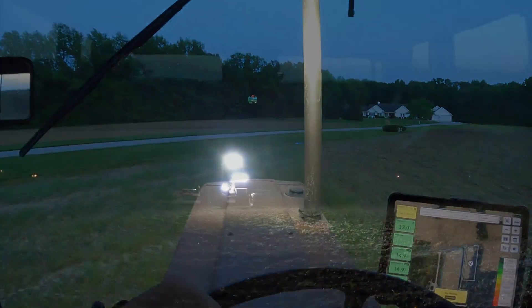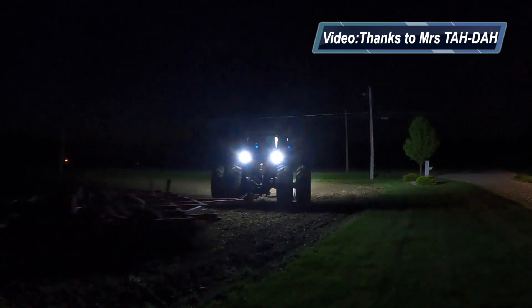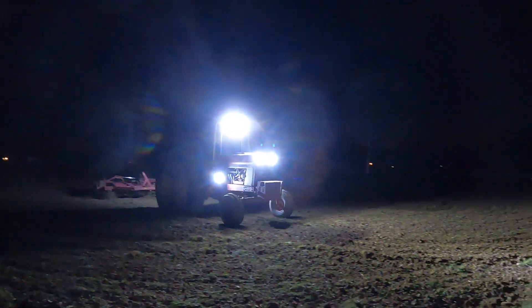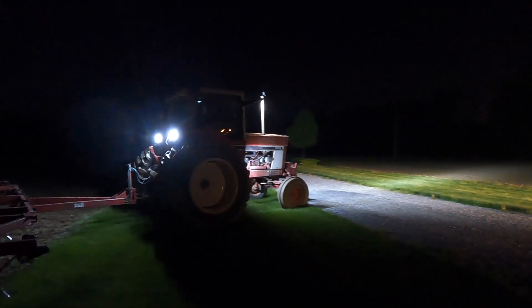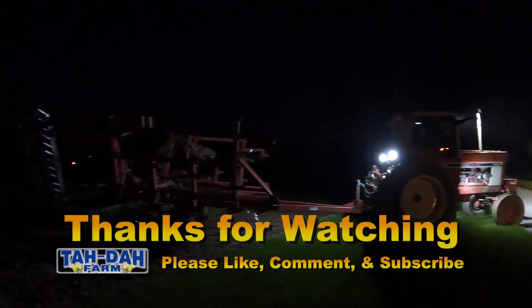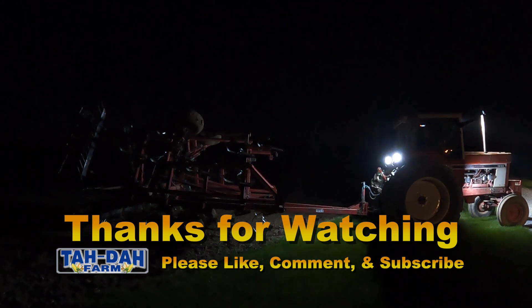Anyway, here's where we are. We're going to get this field done. Like I said, this is a little five-acre — it shouldn't take me too long to run across it. It's working up really, really nice. Hey, thanks for watching, guys. A little update of what we've got going on here at Dye Farm. We're going to get this field done.